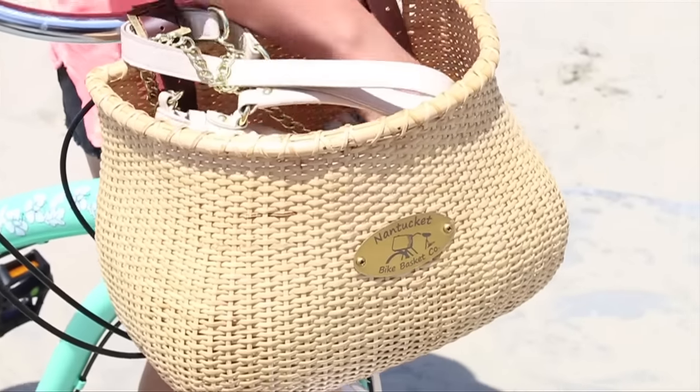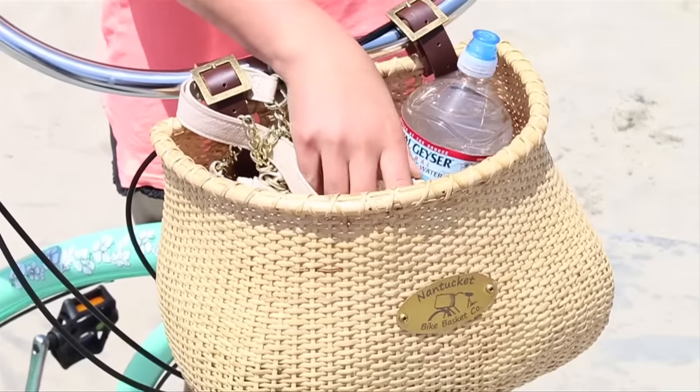I added on a basket for my own personal touch so I can keep my purse, water, and other things I'll need for the beach.